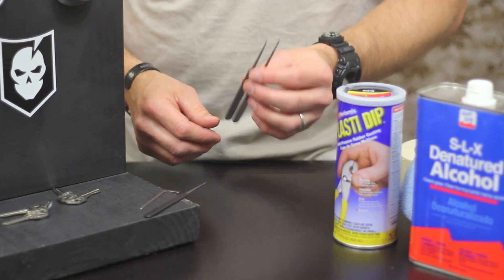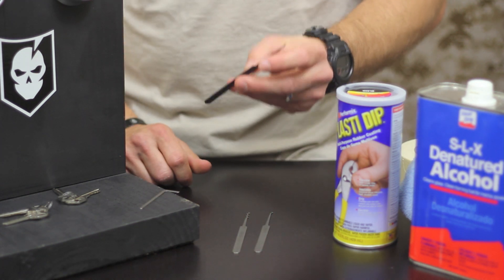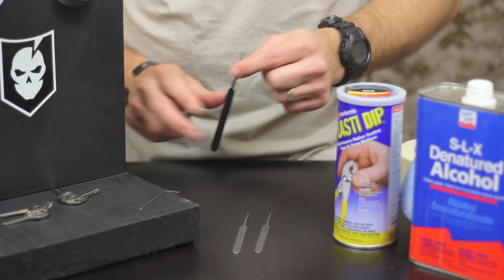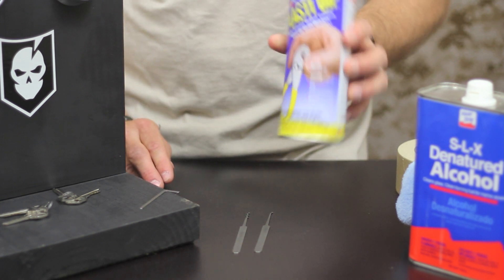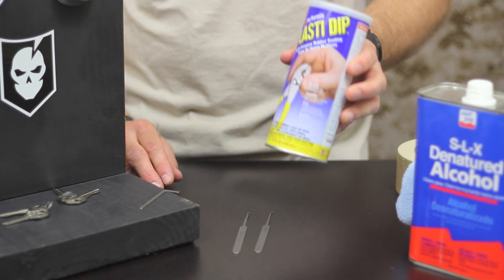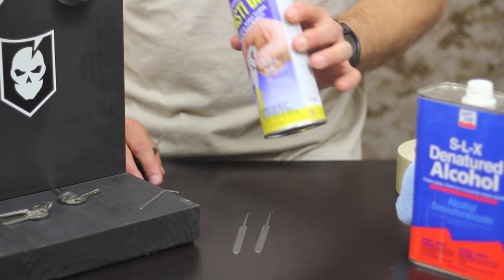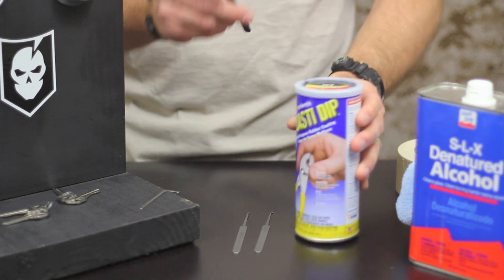So essentially what we're going to go through today is just a little DIY tip. I want to show how you can take the handle of one of these picks and Plasti Dip them. Plasti Dip is just a rubberized coating. It's kind of hard to find in the store — you've got to really search for it in the paint department at Lowe's or Home Depot, but they do sell it. This is black, and essentially it's just a rubberized coating you dip it in.